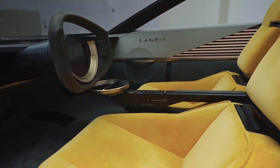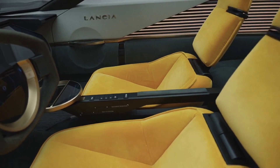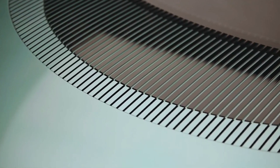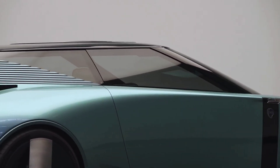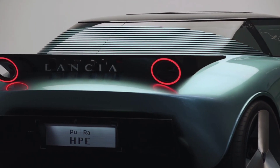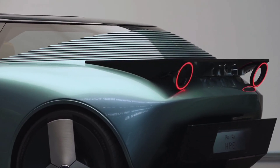But that's for the future — let's look at the PU Plus RAHP. PU Plus RAHP stands for Pure And Radical design language, while HPE stands for High Performance Electric. That's a nod to a badge previously used on a variant of the Lancia Beta in the 1970s, albeit standing for High Performance Estate in that case.